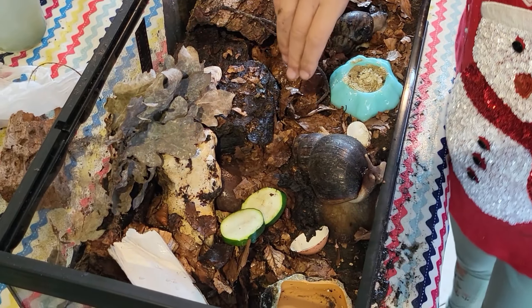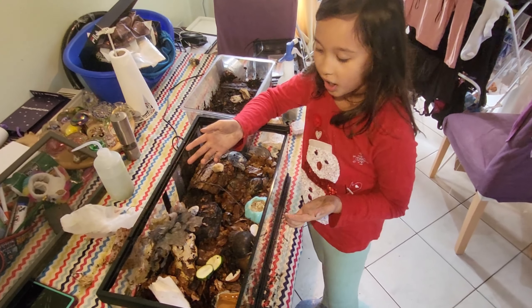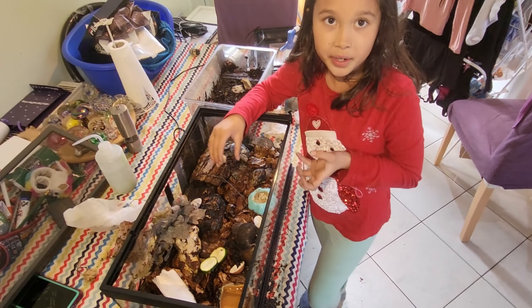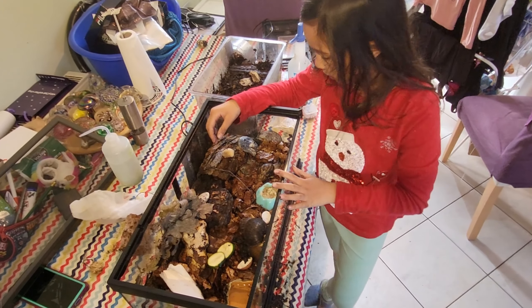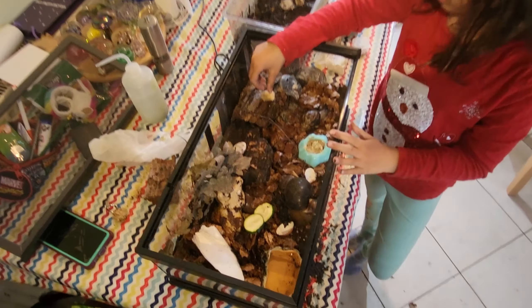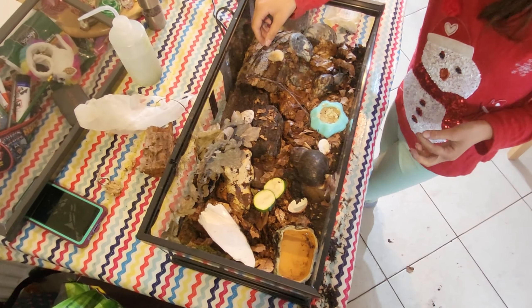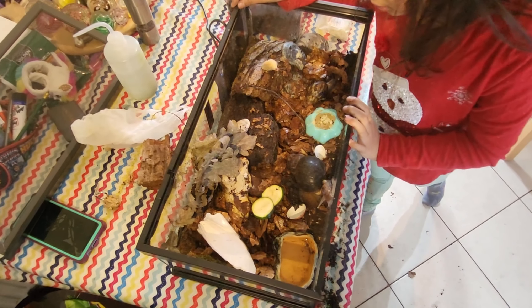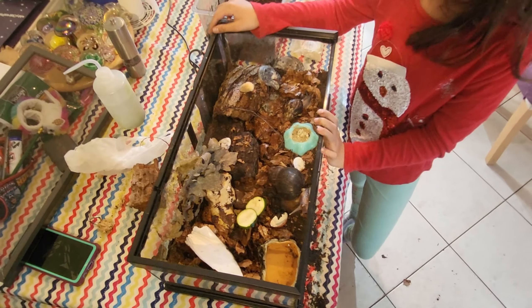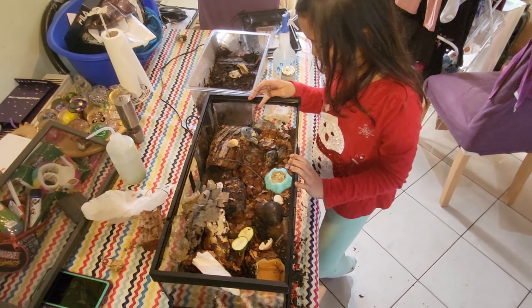We only put the cuttlefish bone in for like a day, and then the next day we take it away because we don't want to give them too much. Candy Floss sometimes glues herself to the cuttlefish bone and won't eat any food, just sits on it for two or three days without doing anything else. So we have to take it away straight away.